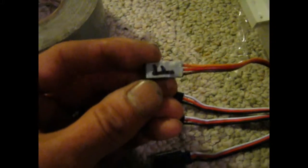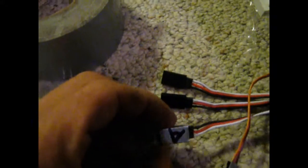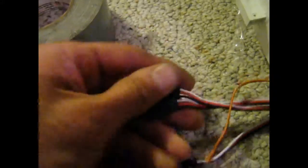All the wires kind of go down inside and run out on this side. What I did, because there are so many, is put a little piece of tape on them — F for flap and A for aileron. The other two are just for the LED lights, so I didn't mark them.